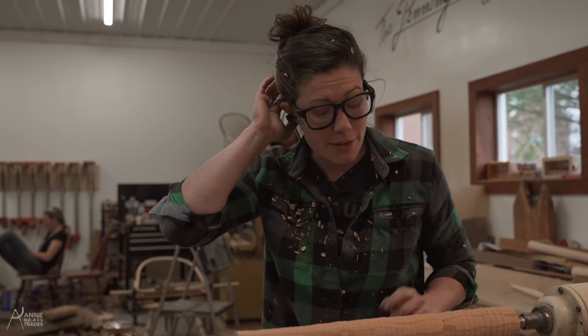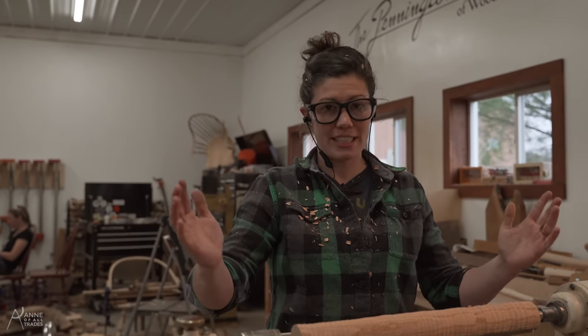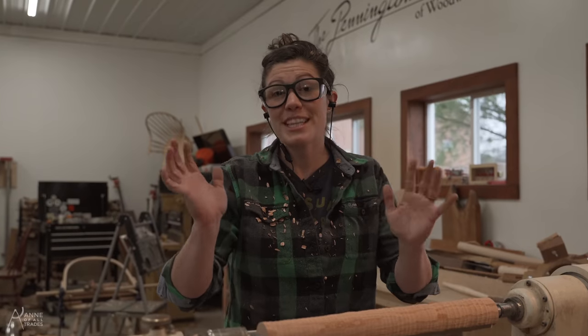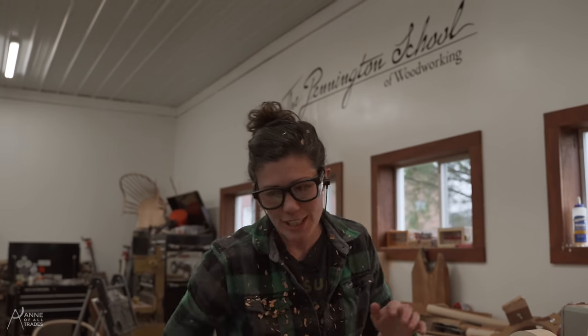Now that I have it mostly round, I'm going to take it over to the other lathe, which has a longer tool rest. Obviously this is pretty superfluous — not very many people have a lot of lathes — but thankfully I'm in Greg Pennington's Windsor chairmaking shop, which has two lathes. So let's go over there.